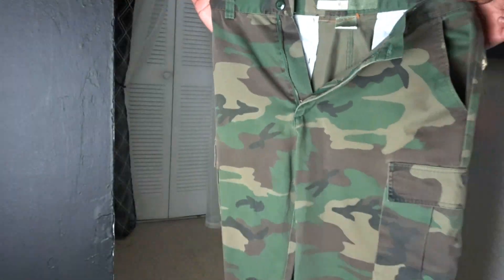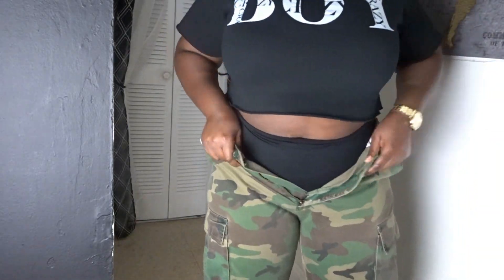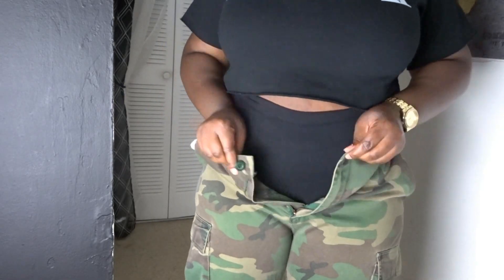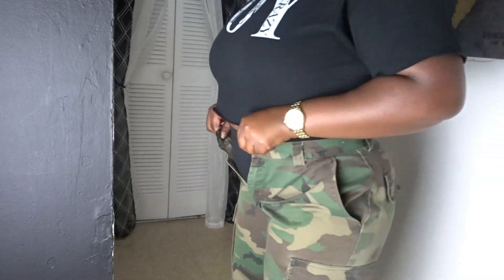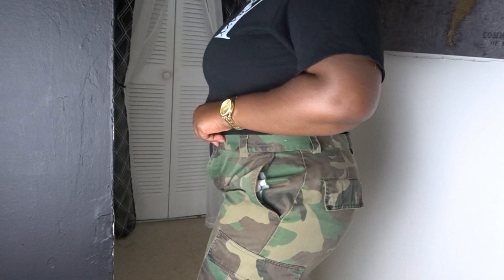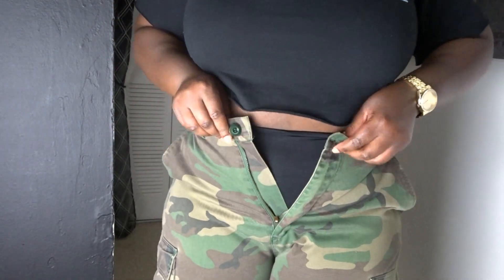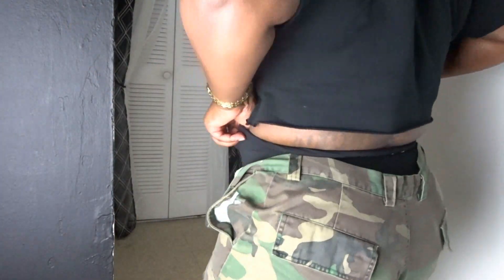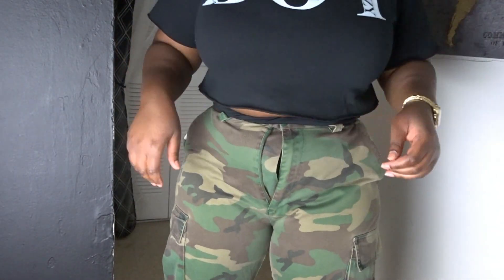Hey party people, it's your girl Evie Jo back with another DIY video. Today's DIY video is about these pants that I bought too small. I really like them and I really have to have them, so I thought there has to be a way for me to fit into these pants. You could lose weight and fit into them, but if you're trying to fit into the pants very soon — the next day or next week — this might be the video for you.